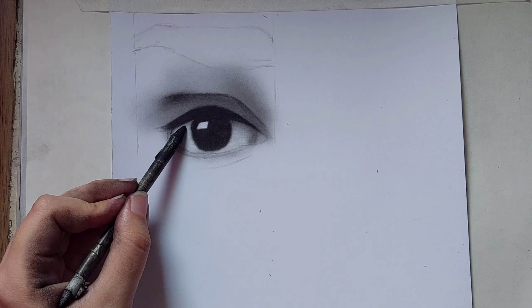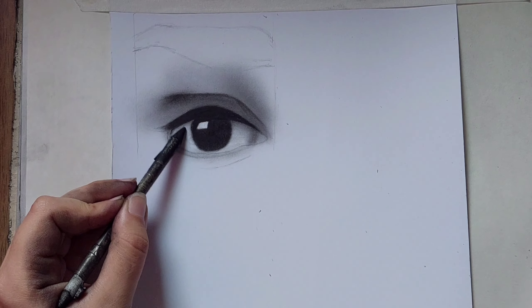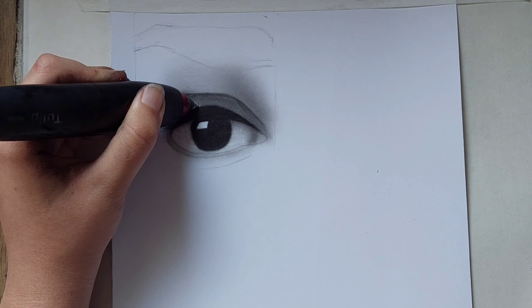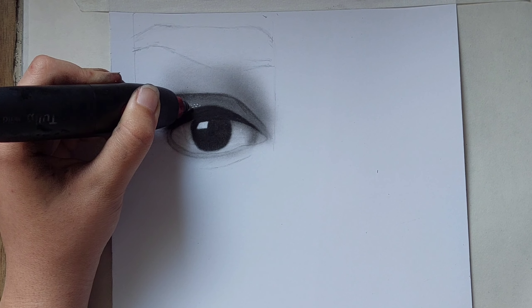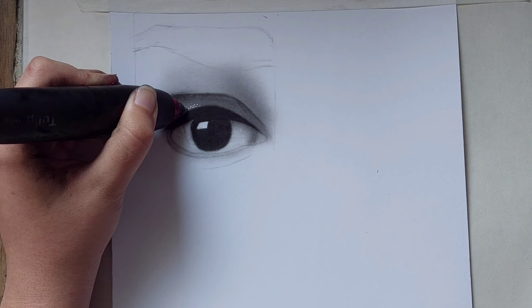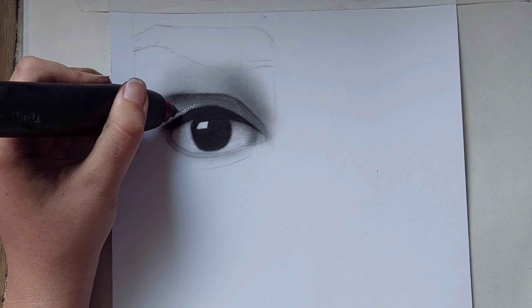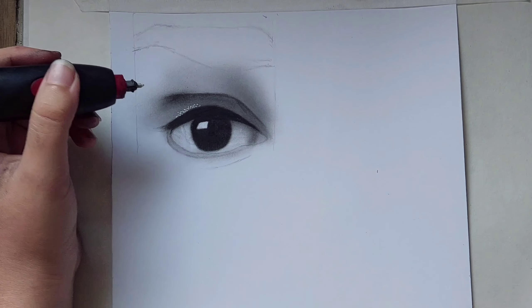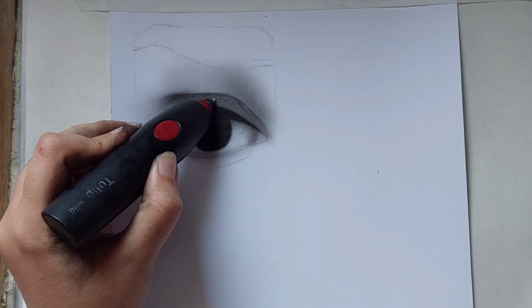Then use a fading pencil to draw the eye veins. Then turn on the electrical eraser and draw some dots above the eyeliner. Turn it off and draw some shapes or dots.